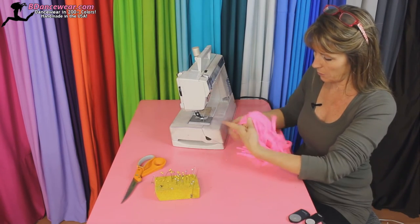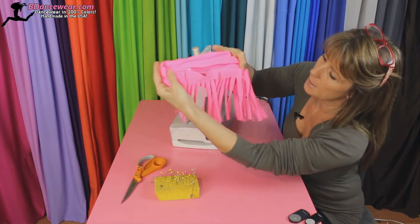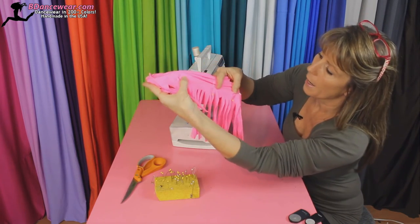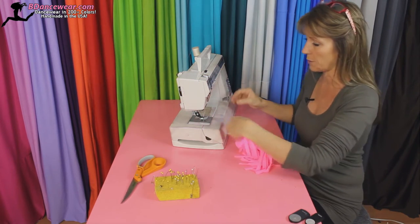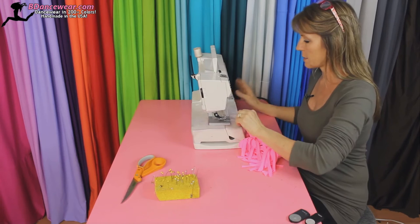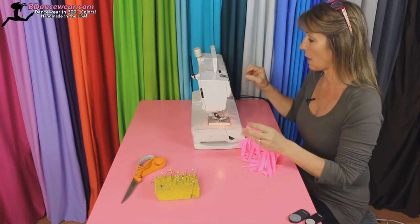Just so you get a clearer view, I'm going to turn it inside out where I'm going to be sewing. That is the front side of the fringe and it's pinned down in all the spots. If you feel more comfortable with more pins, feel free, go ahead. I'm going to set my machine at a zigzag. If you have a stretch stitch, you can do that also.